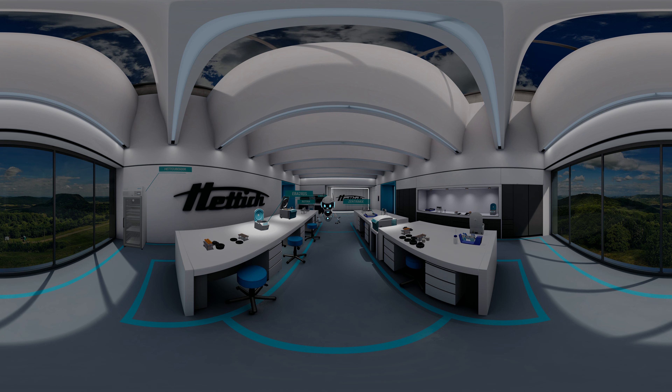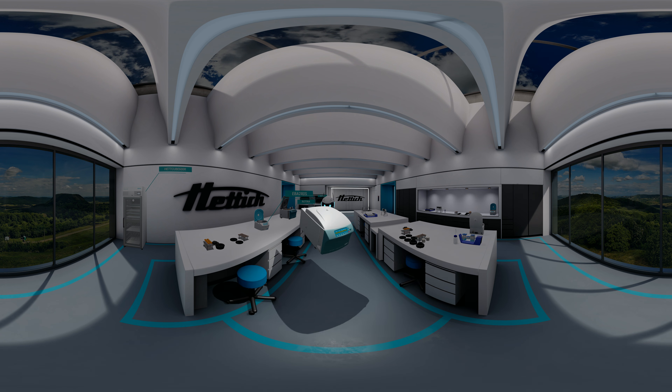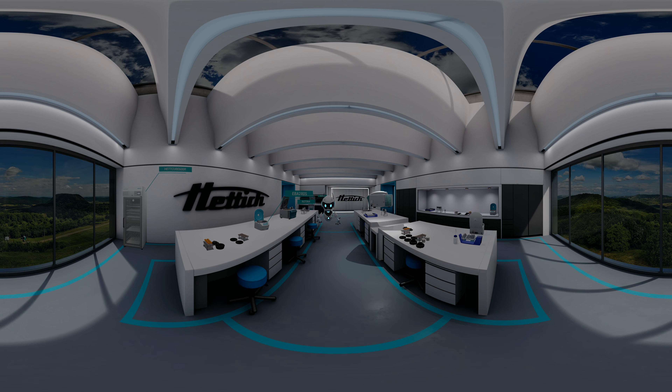Welcome to the Hetich Lab. I am pleased to introduce the Zentramix 380R, a newly developed dual centrifuge. By using the unique principle of dual centrifugation, the Zentramix 380R is the only centrifuge which is able to homogenize, mix, smash, or grind, and of course, it can be used as a normal lab centrifuge as well. Let's have a closer look at the new technique together. This exhibition will introduce you to the principles and hardware details of the new Zentramix.